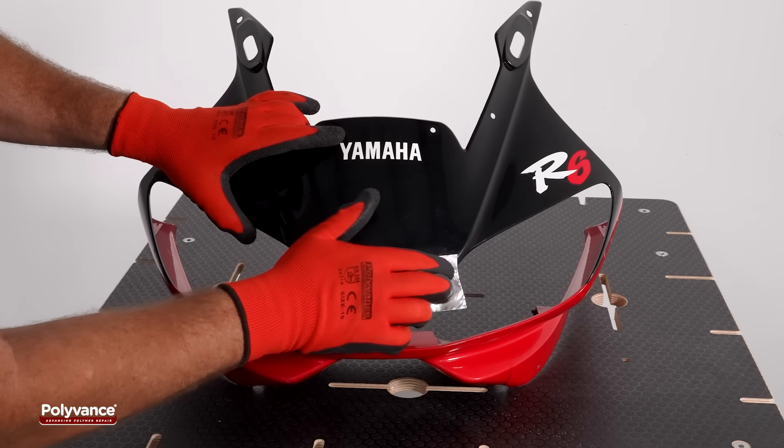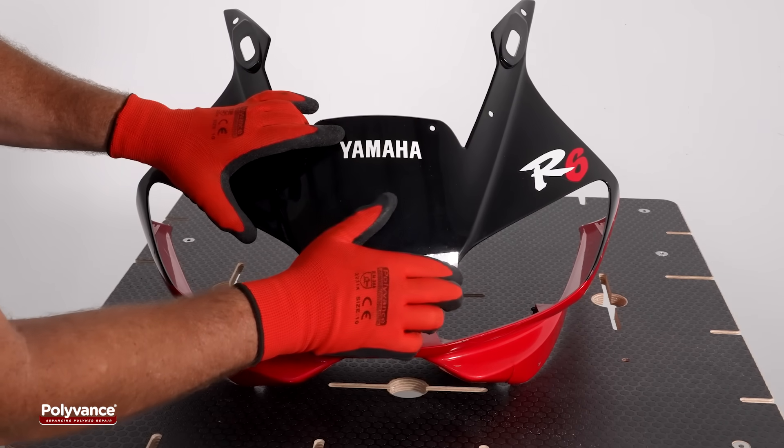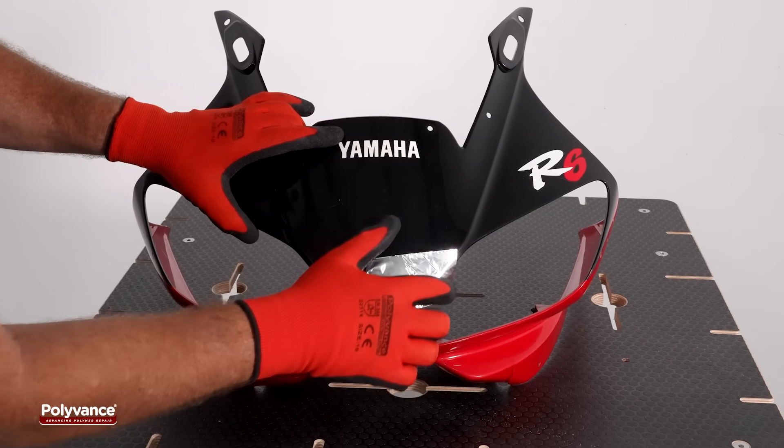Apply aluminum tape over the crack on the front side of the fairing. This serves as a backing surface when welding on the back side.